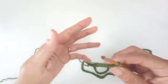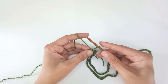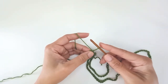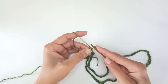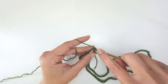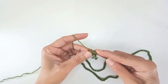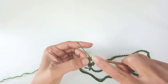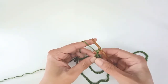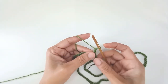Or work a standing double. To do that, I pull up the loop to the height of a double crochet and give it a twist to pull the strands together. I wrap it round my hook, keeping my finger planted on the loop to keep it still. I go in through the stitch, pull back a loop — 3 loops on the hook — yarn over, pull through 2 of those loops, yarn over, pull through the remaining 2 loops. And that's a standing double. So either that or chain 3.